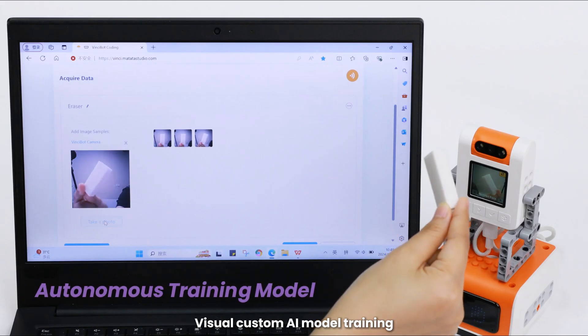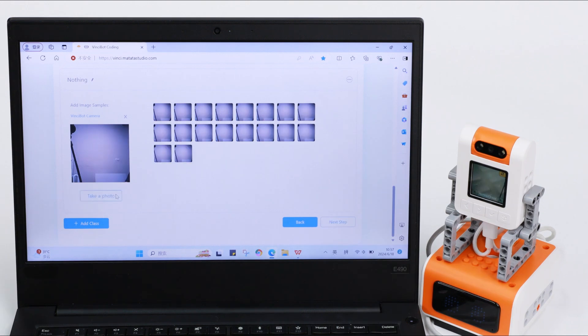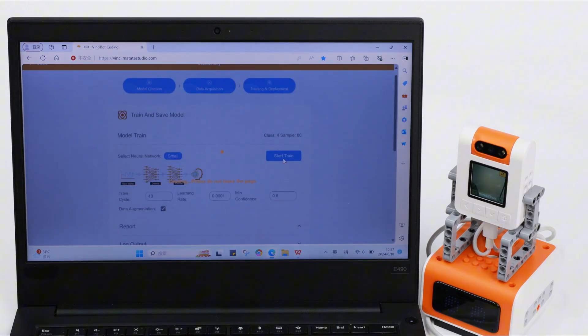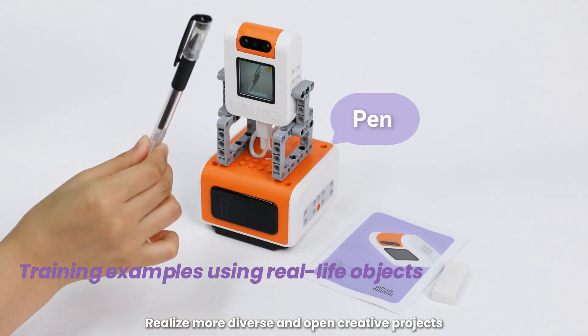Visual custom AI model training — easy to use, powerful AI functions. Realize more diverse and open creative projects.